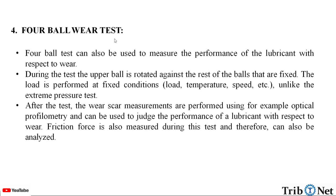In a 4-ball wear test, it can also be used to measure the performance of the lubricant with respect to wear. During the test, the upper ball is rotated against the rest of the balls that are fixed. The load is performed at fixed conditions — low temperature, speed, etc.